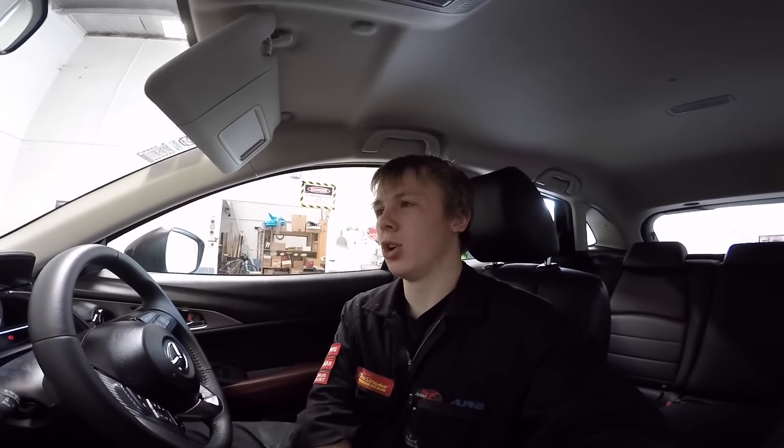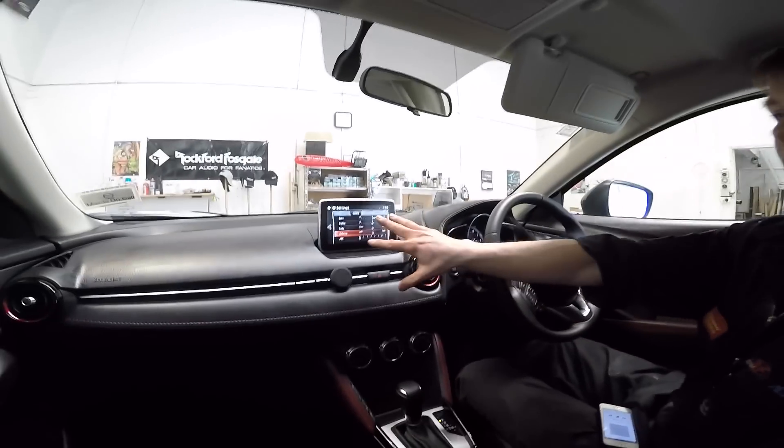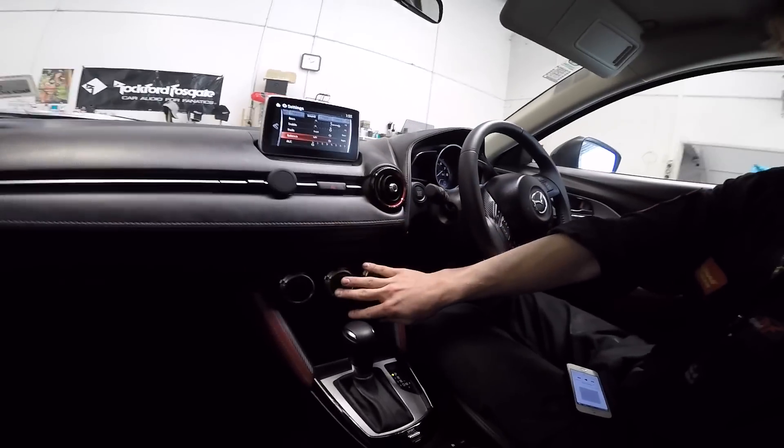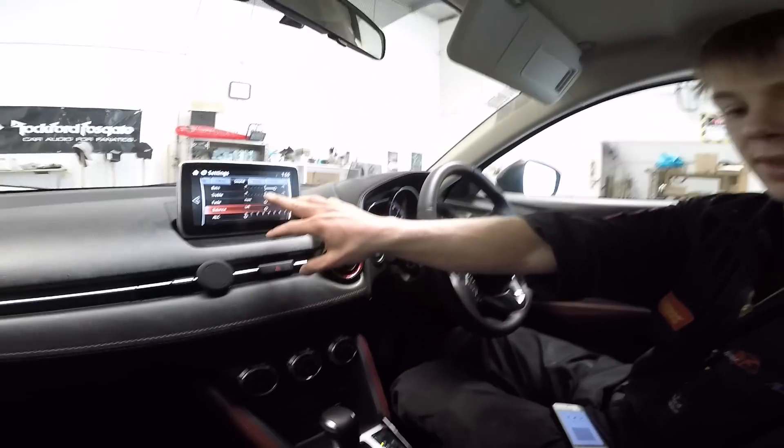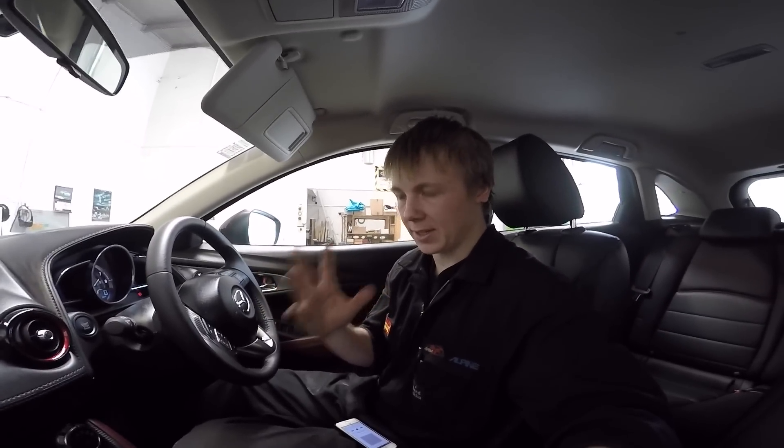At the moment the treble is just like shh shh shh — it's not subtle like I'm used to with those flex components. And I think that's due to the factory system in this car. As you can see, nothing can be changed — it's just a disc drive and USB ports down here. This screen is the controls for it — it's not something we can change, it's just the way it is. This is on radio at the moment, and I think that could be part of why it's sounding so bad.